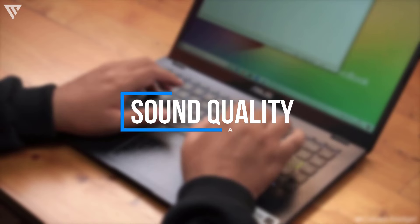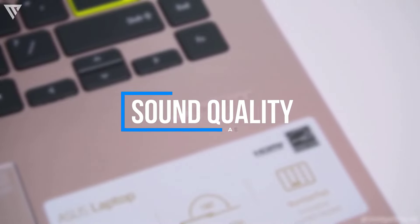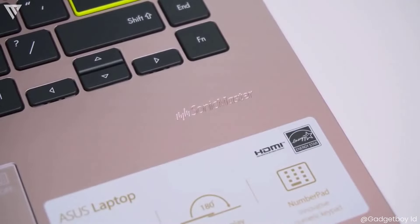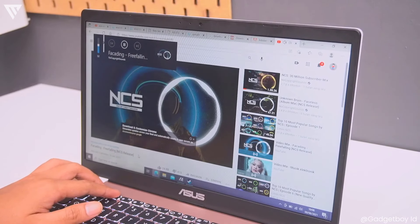Sound quality is surprisingly good. Though the max volume is limited, the sound produced is clear and punchy. As the speakers are on the bottom of the laptop, sound can be slightly muffled if it's placed on a soft surface. Nonetheless, this laptop is perfectly fine for listening to music and watching movies.